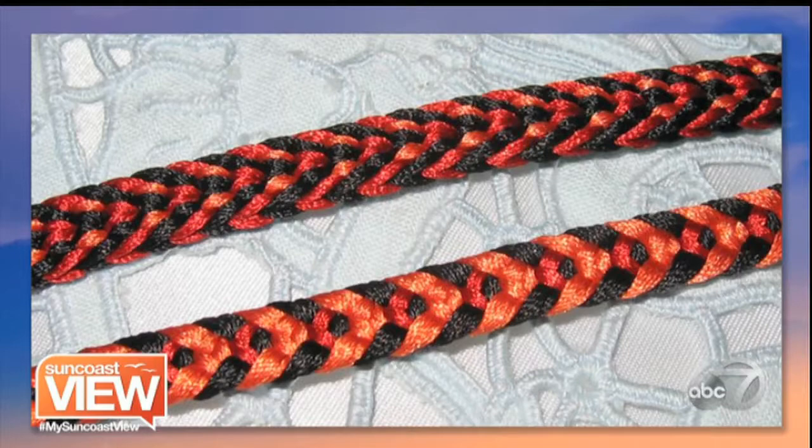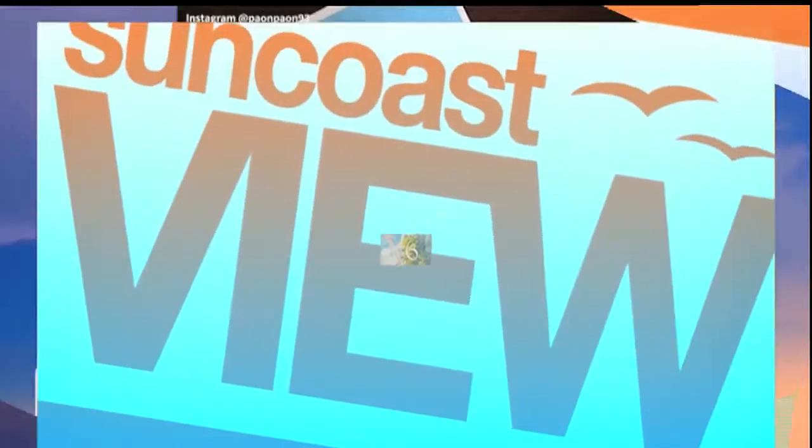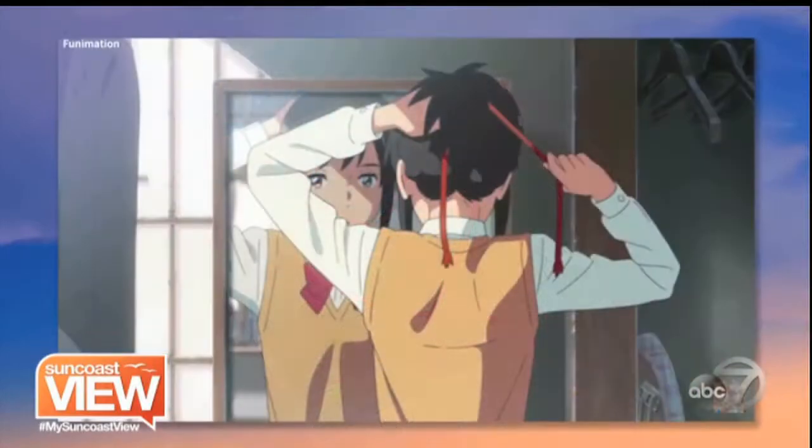Speaking about popularity, it's now become almost like a staple in anime — very popular in some of those anime and animated cartoons from Japan. It has been featured in a couple of the anime movies.